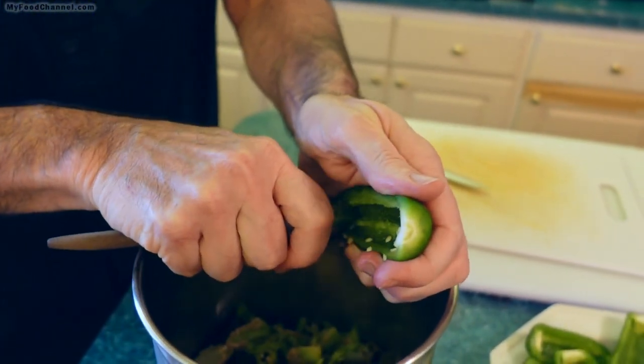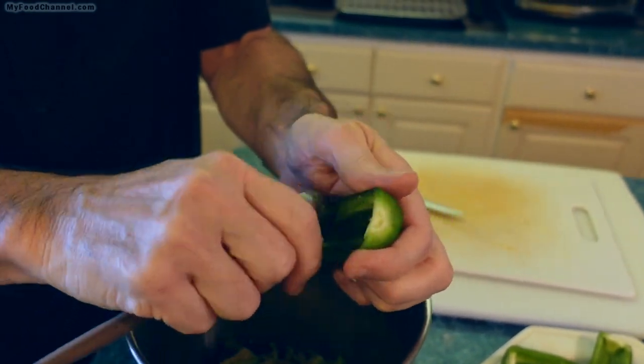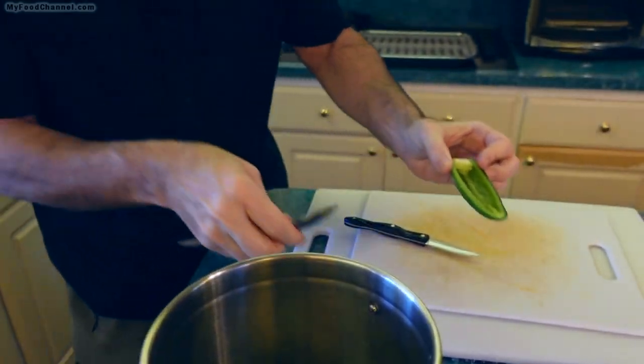You've got to be careful as a camera person too — you don't want me to flick any of this stuff on you. I don't want to rub my eyes because it can burn. It does burn.